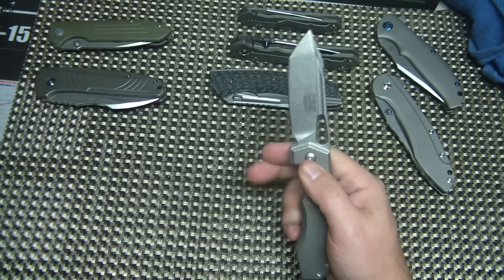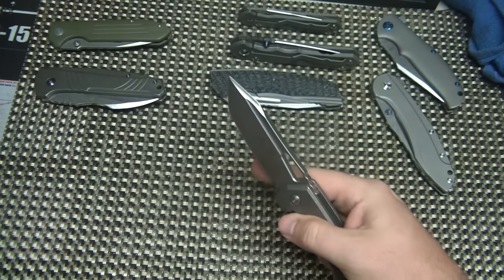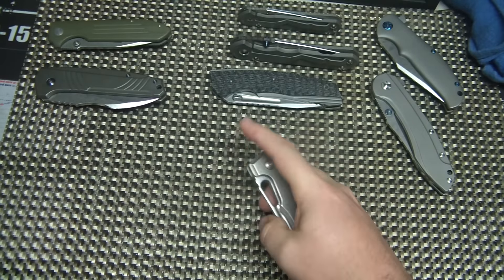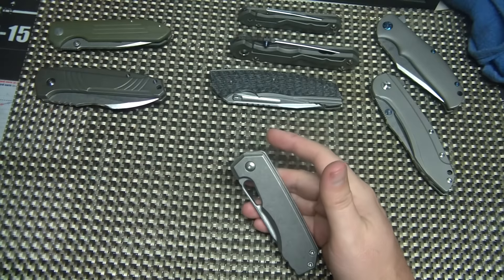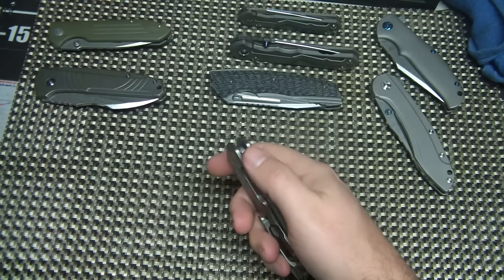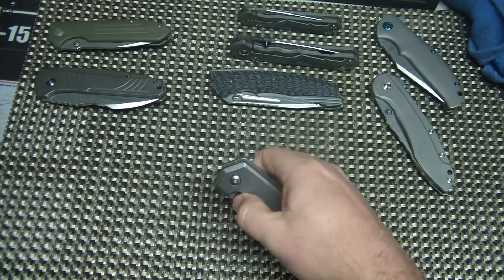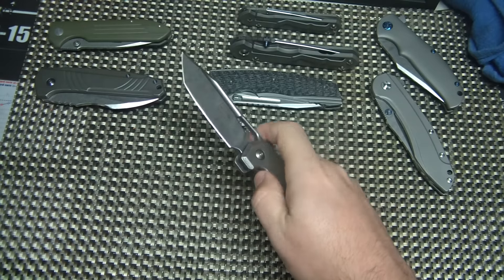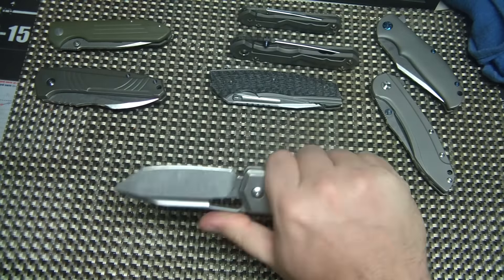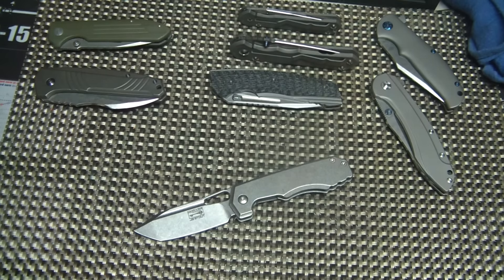So it's actually designed to be middle finger flipped. You can also kind of use two fingers and open it like that, but on camera it looks a little slower than it is. Thumb opening is harder because of where the pocket clip is and with the lock bar putting pressure on it — it's got a little bit stronger detent. The middle finger flick is perfect for this knife; that's kind of the chosen deployment method.